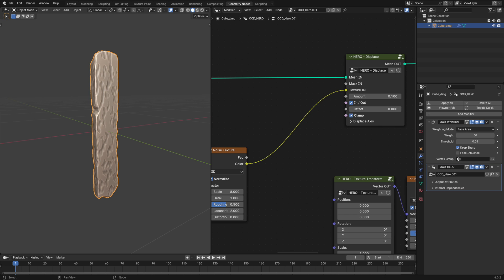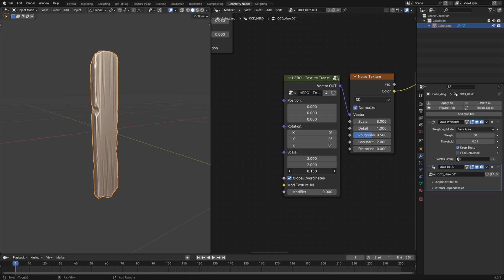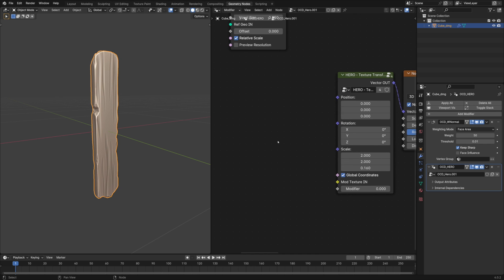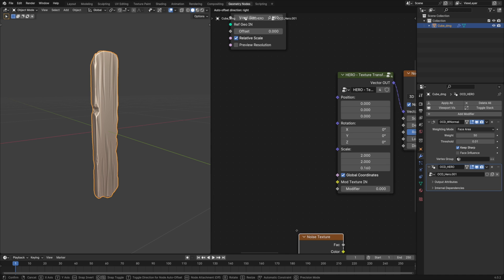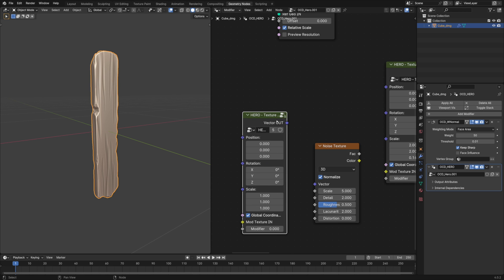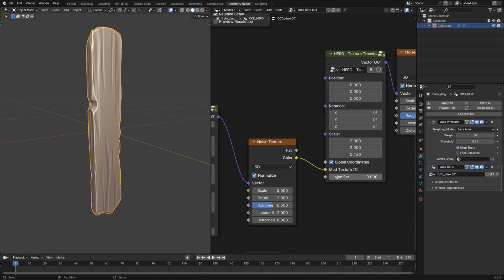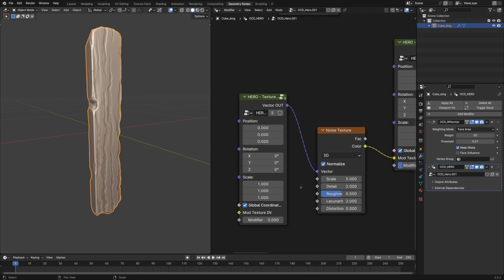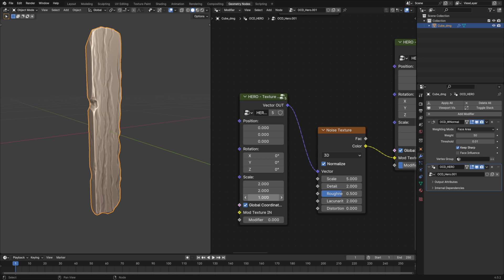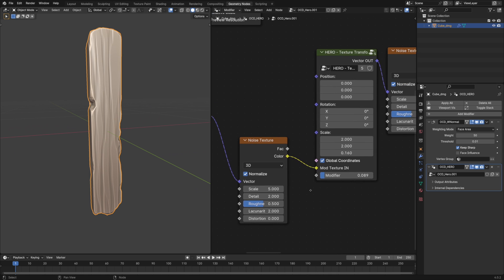Let's also turn on these checkboxes. Return to our texture and stretch it out along the z-axis. Let's modify it to make it look even more like wood. I'm using the default noise texture, but you can experiment with different ones. I'll stretch it as well. With the modifier slider, you can fine-tune the modification amount.